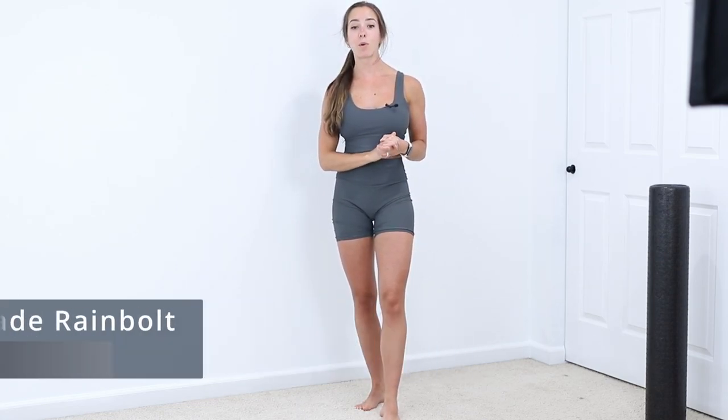What's up guys? Dr. Jade Rainbow here, and today I'm going over great toe mobility. Our great toe is also known as the Hallux, and it helps with propulsion during walking and running, stability, as well as acting as a shock absorber.